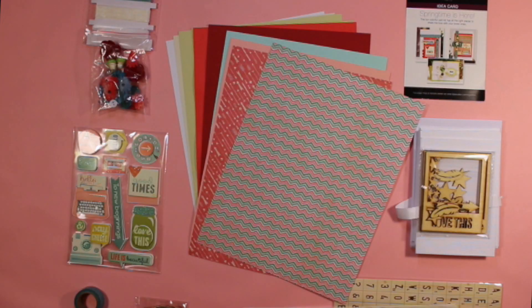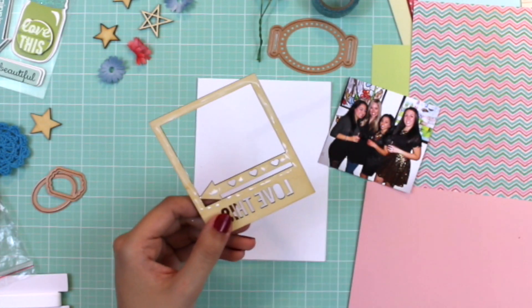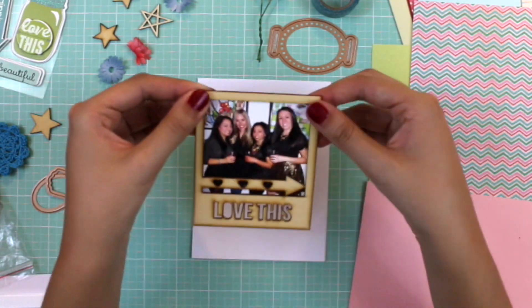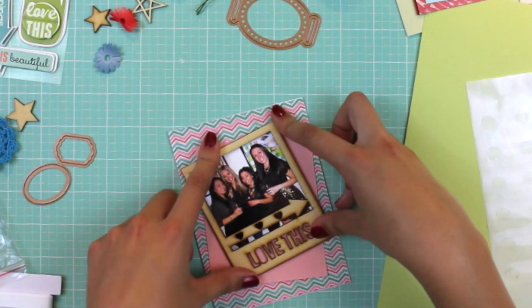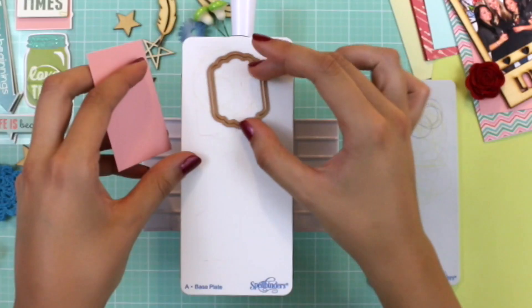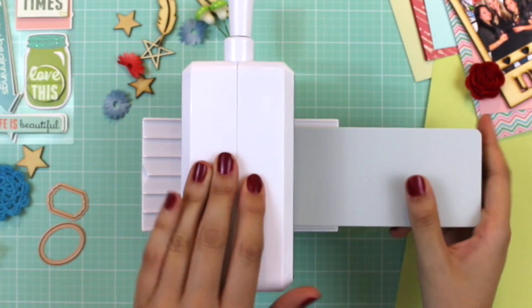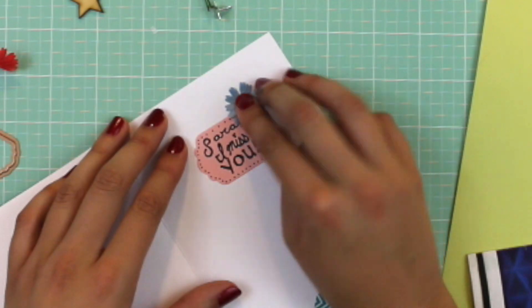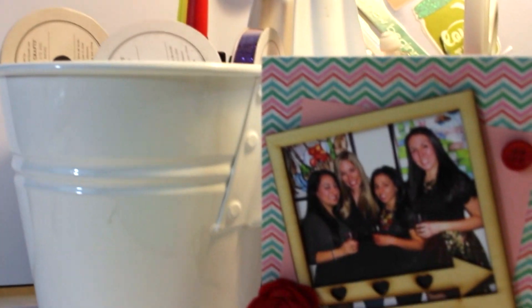Now that we've gone through the whole kit, I decided to make a little I miss you card for my friend Sarah. The only additional items I used in this project are a pair of scissors, glue, a paper trimmer, black marker, and the Spellbinders Prism die cutting machine. All these dies fit perfectly into the Prism. I decided to add some embellishments inside, and voila — there you have it, my I miss you card.